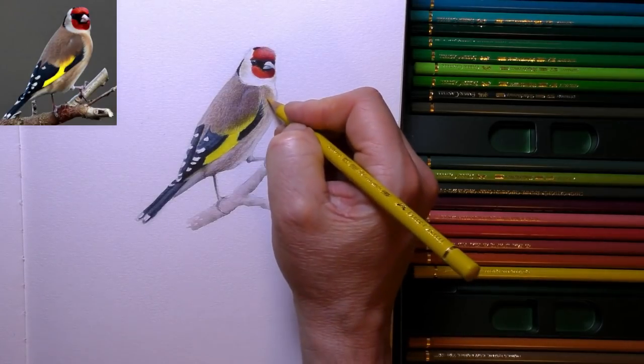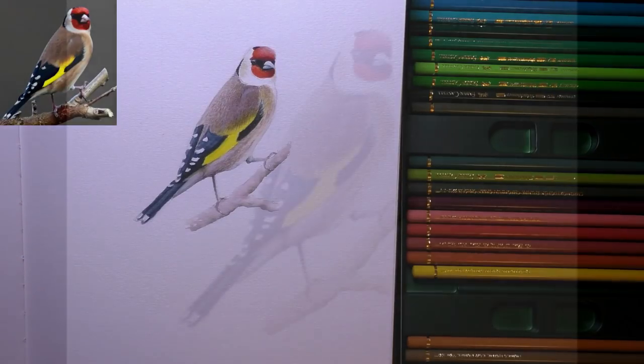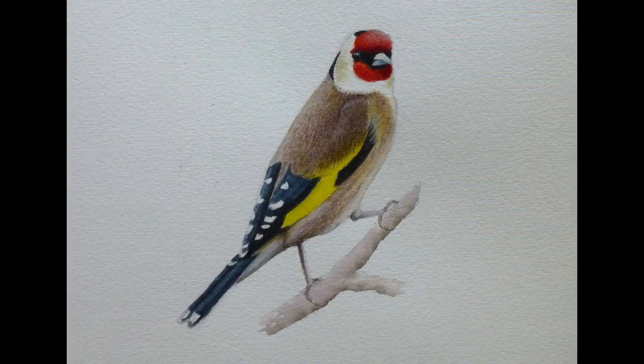So we're just about at the end now of the painting — or drawing, whatever you want to call it. And there we go, there's the finished picture. I hope you like that. Don't forget to check out my Patreon channel — I'll leave links in the end screen and in the description as well. And also check out the description for those detail brushes — I think you'll be really impressed with those. Thanks very much for watching and I'll see you in the next one.